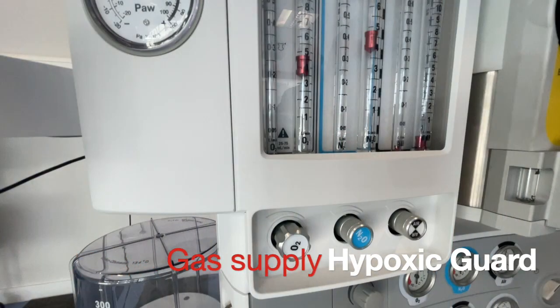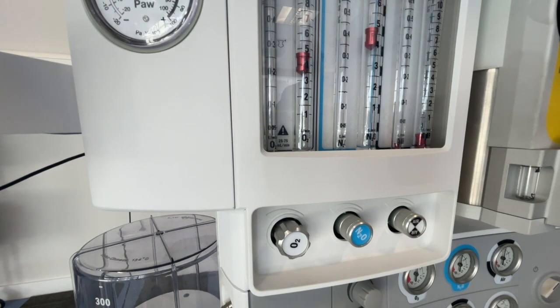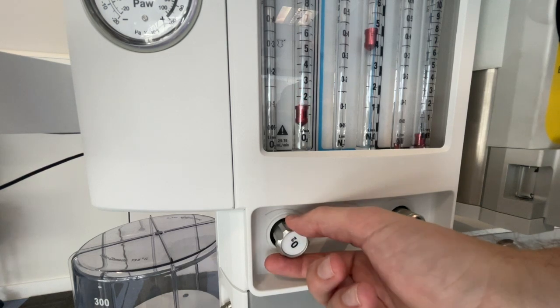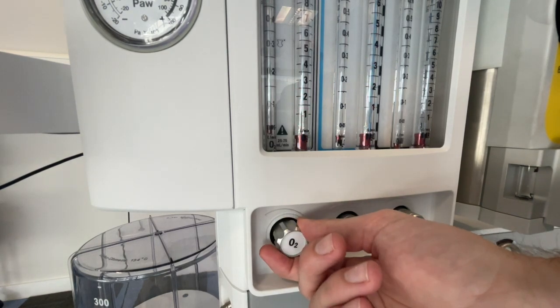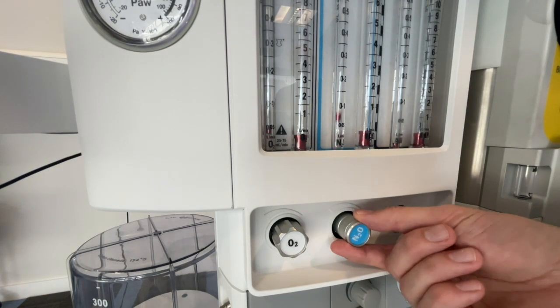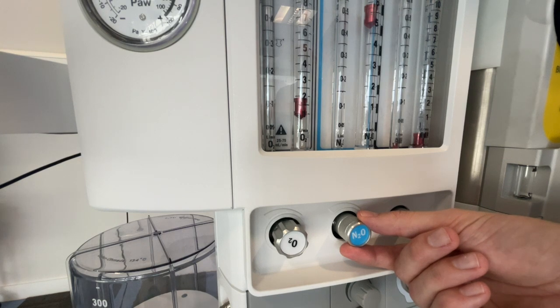The hypoxic guard is a fail-safe mechanism to ensure that we cannot deliver a hypoxic mixture to our patients. On this particular machine the hypoxic guard is called a Link 25 system, because the oxygen and nitrous oxide are linked together in such a way that the minimum concentration that can be delivered is 25% oxygen. When you turn the oxygen off, the nitrous oxide should stop as well. If the nitrous oxide is turned on on its own, then the oxygen should follow, and note that it stays at a ratio of 25%.